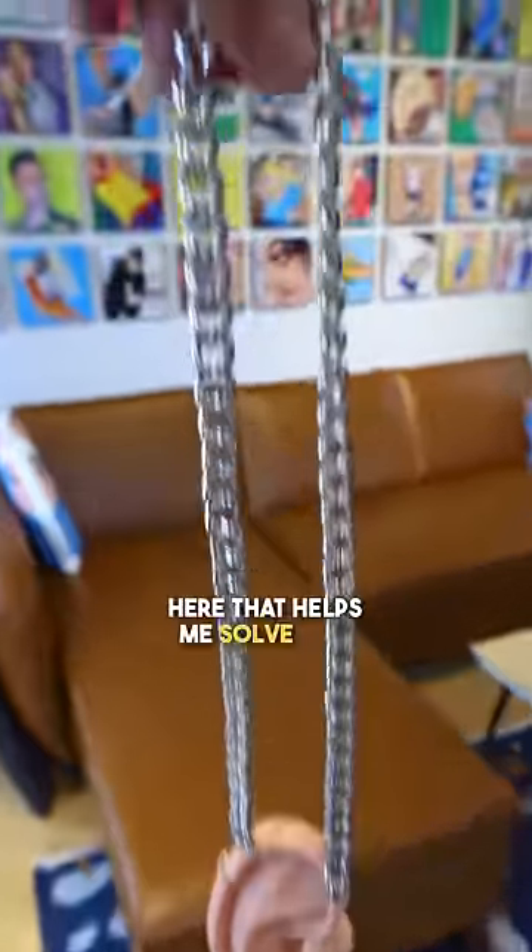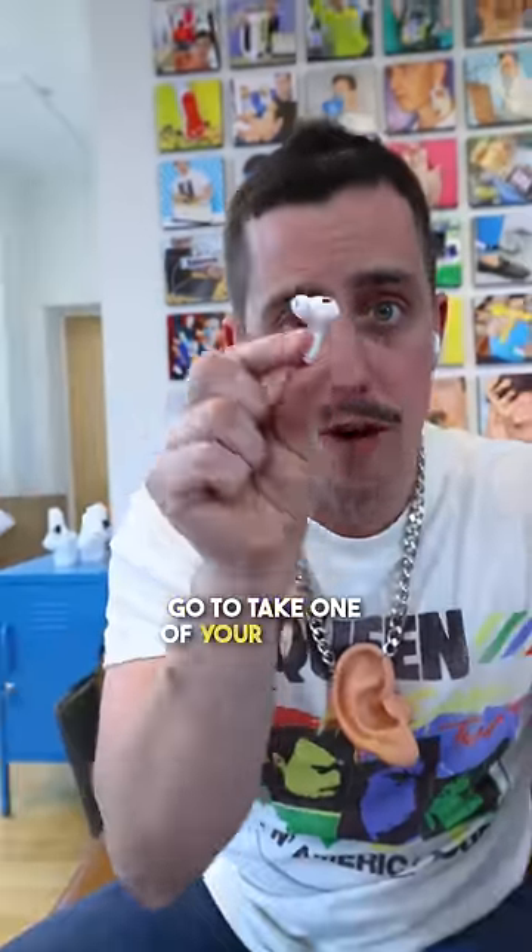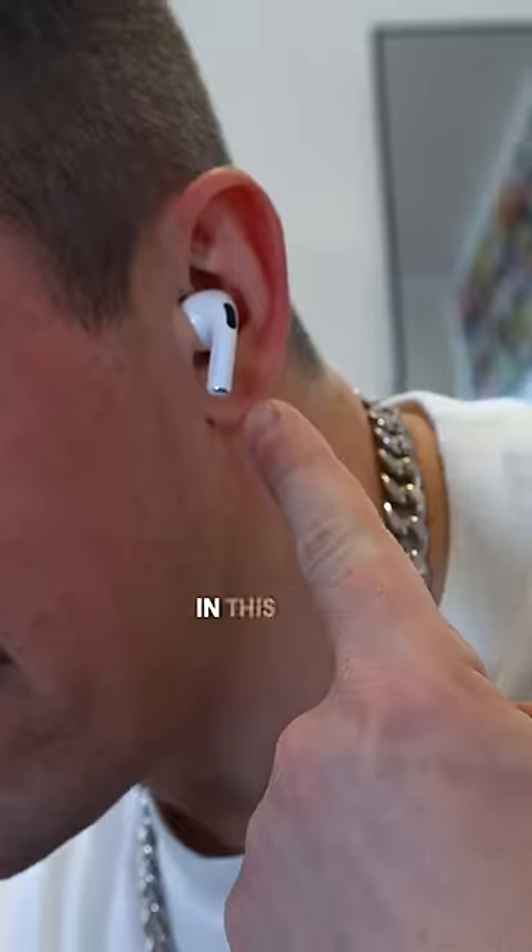I designed this necklace here that helps me solve one very specific problem I have, and it has to do with my AirPods. You know that feeling of when you're casually listening to something, but then you go to take one of your AirPods out, but now the music completely stops playing in this ear.